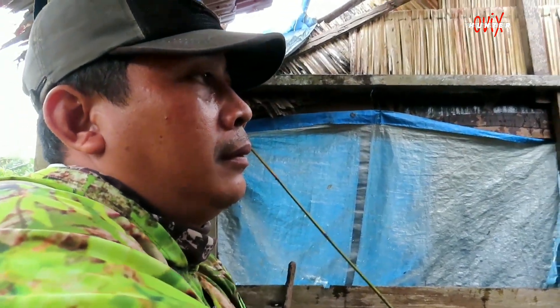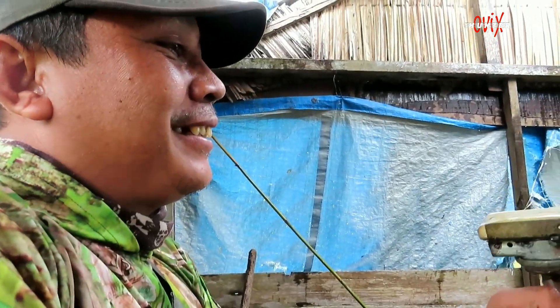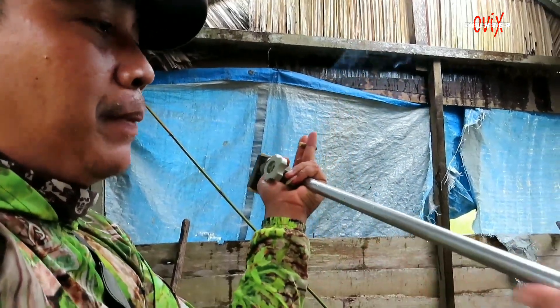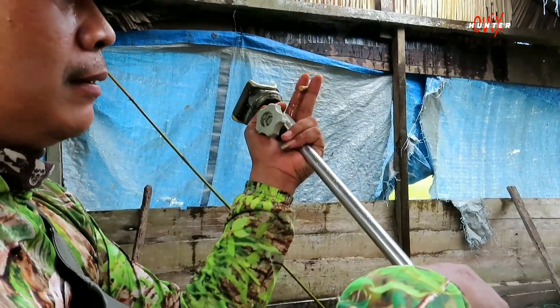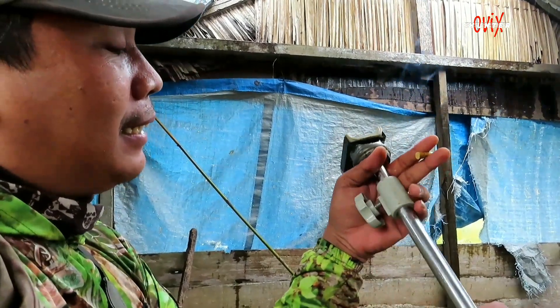Assalamualaikum warahmatullahi wabarakatuh. Disini saya mengenalkan apa namanya Tripod — ini Minipod. Ini yang sangat simpel.